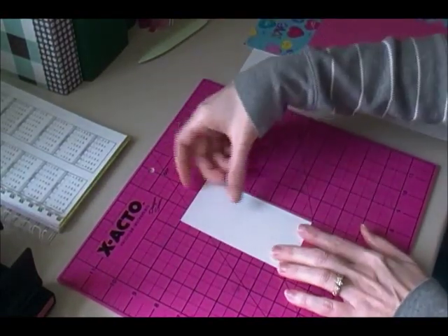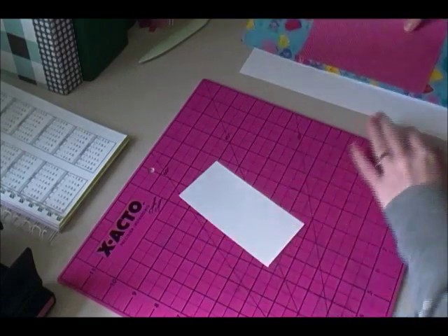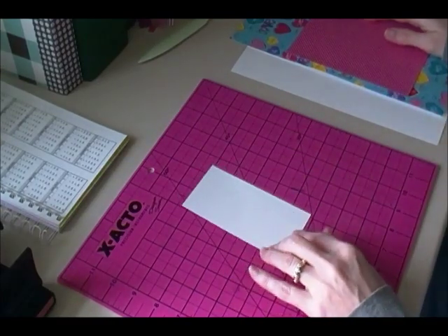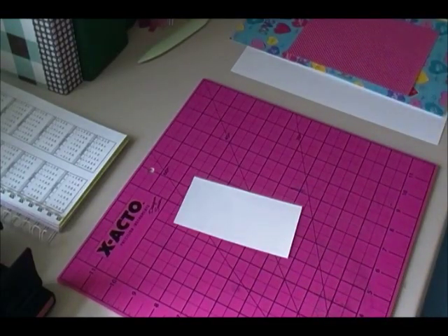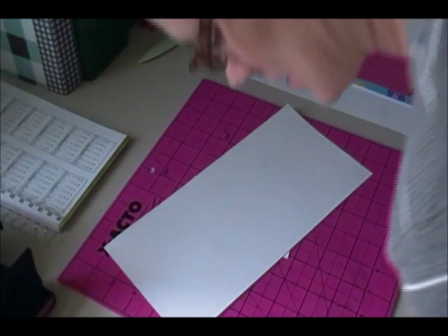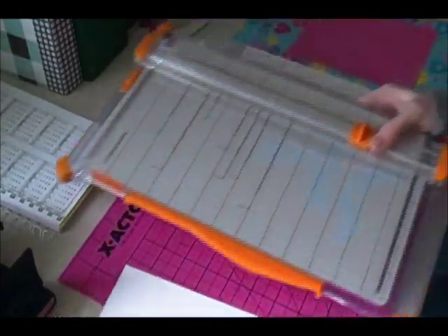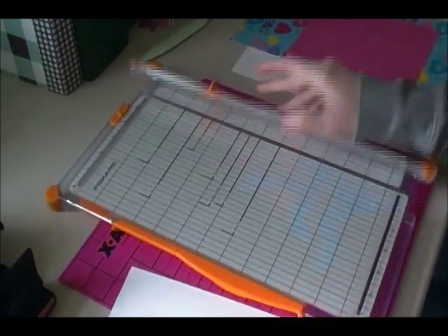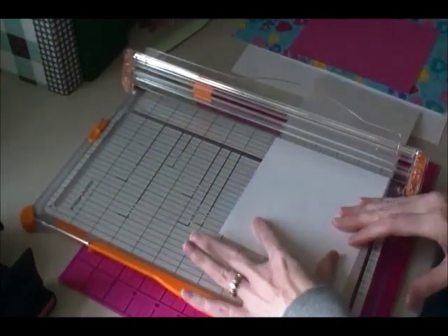I just cut this piece of cardstock — it's just white Recollections cardstock. I'm going to double it because this is going to go to a little girl who may want to take this out a hundred times and move it around. So I'm going to get another piece of scrap cardstock and double my cardstock. This bookmark is two and a half by five inches — you can make any size you want, this is just the size I like for these books that I make.